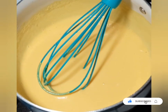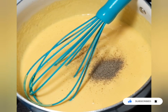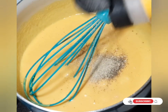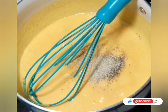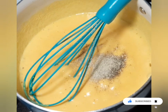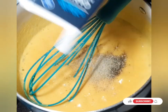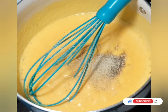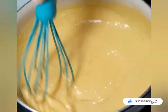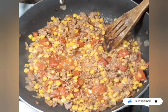Now we're going to season our cheese sauce. I'm adding about a half a teaspoon of black pepper, about a half a teaspoon of onion powder, and another half a teaspoon of garlic powder. I'm not adding more salt since we already salted it at the beginning. I'm going to get this all stirred up — it's starting to thicken up really well.